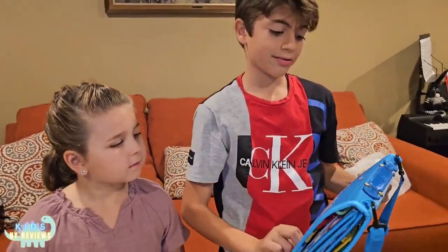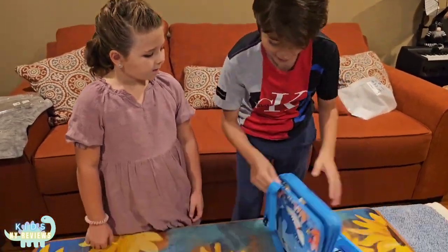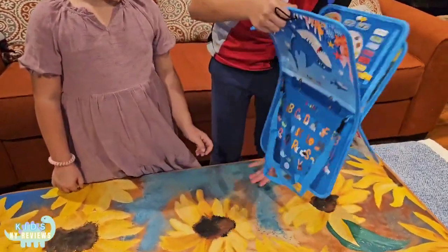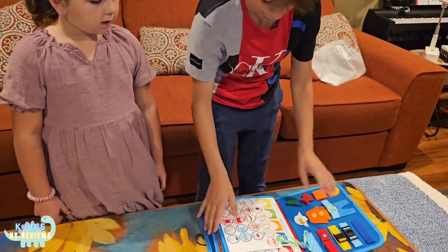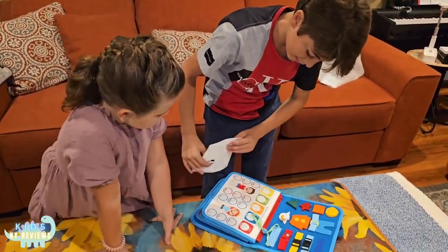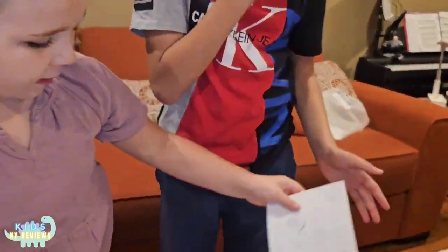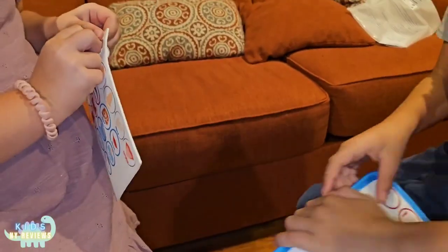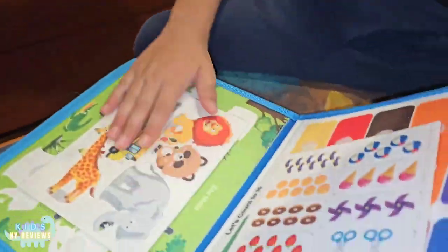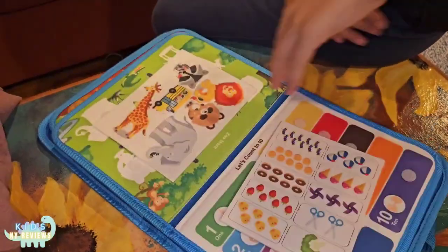Hello guys! I'm going to show you this gluing activity for girls and boys. We can remove these and put them in our five senses. And also there's a lot of cool stuff here. Do you want to do it with us?